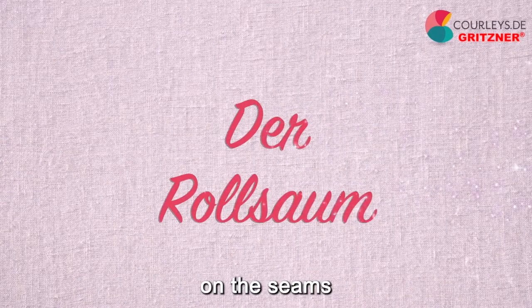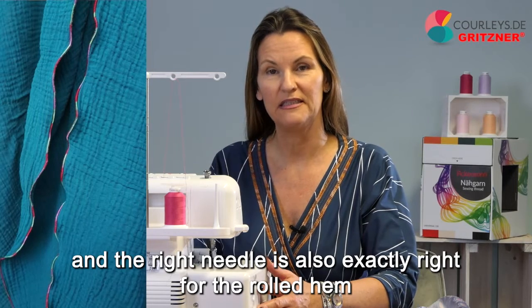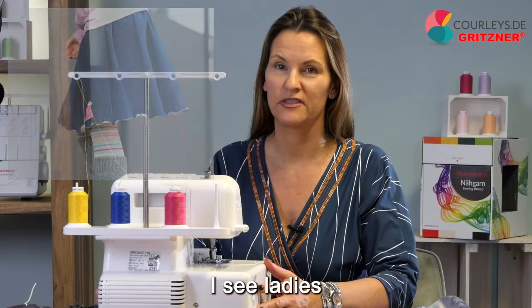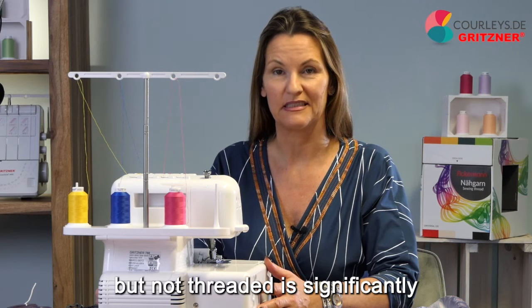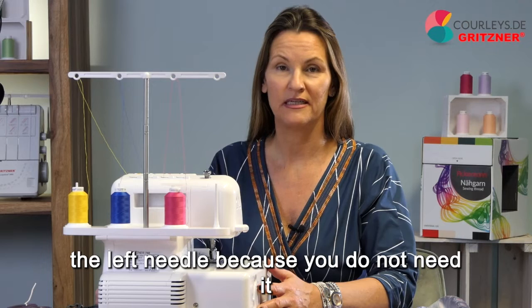Next, let's take a look at the rolled hem. We have inserted the right needle, which is exactly right for the rolled hem. Sometimes in classes I see people leave the left needle in the machine out of convenience — the result when the left needle is inserted but not threaded is significantly worse than if you simply remove the left needle because you do not need it.